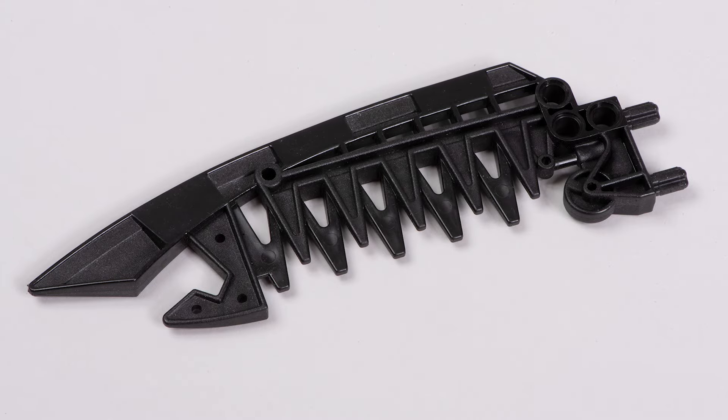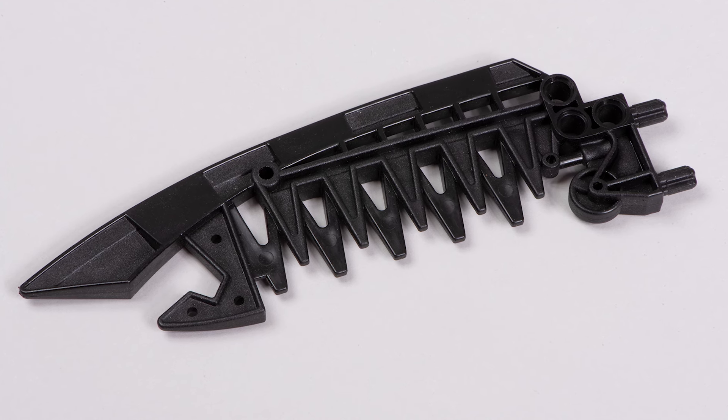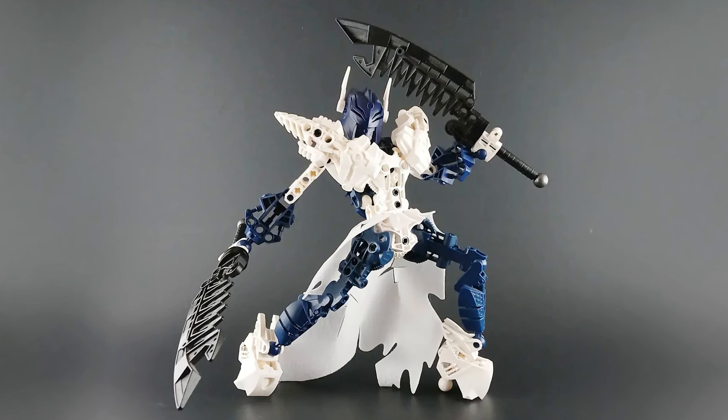Rotor's spinning blades are of course such a cool weapon, but since this was once a weapon piece, why not use it as a weapon? Much like Lux Constructs has done here — blades or helicopter rotors, either way it's gonna look pretty cool.